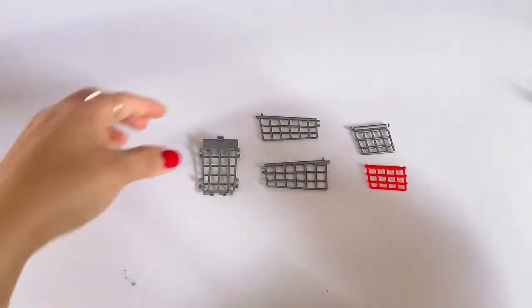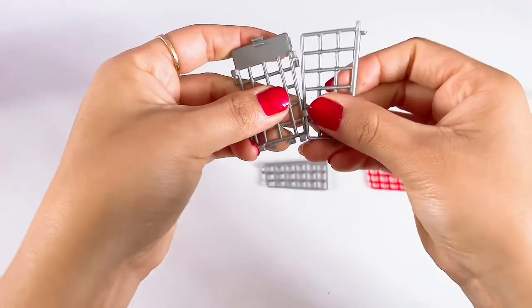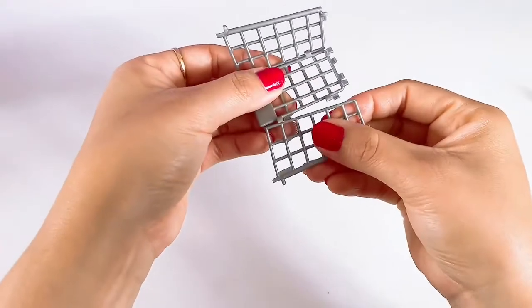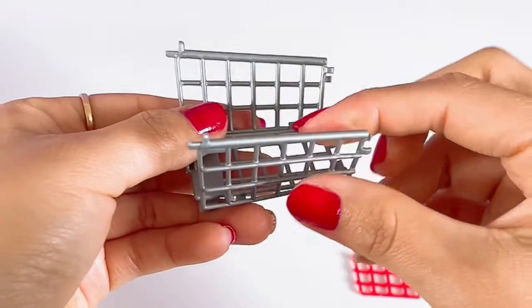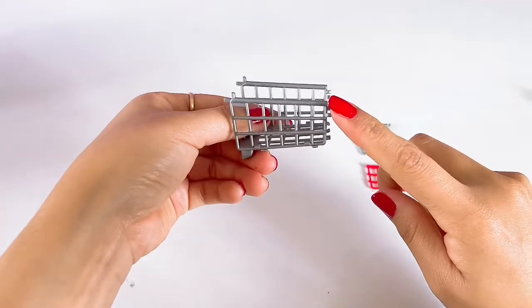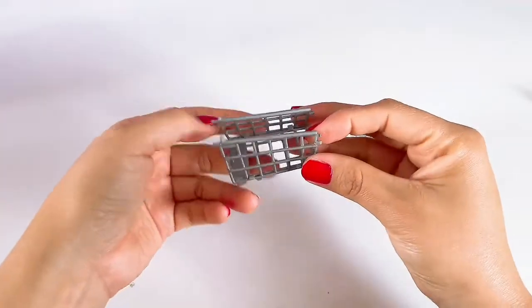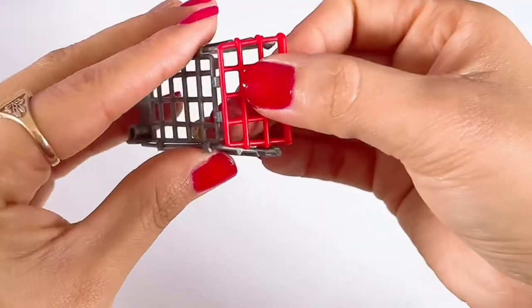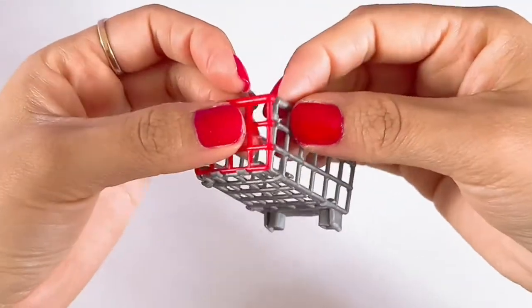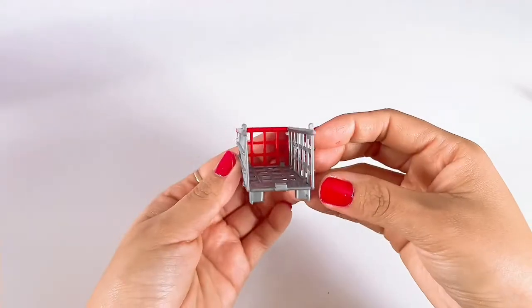We're going to go ahead and start by building our basket. Let's start with the bottom piece and apply the sides of the basket. This is the way it should start looking — the shorter side should go at the front of the basket, and the back side of the basket should have the thicker side.